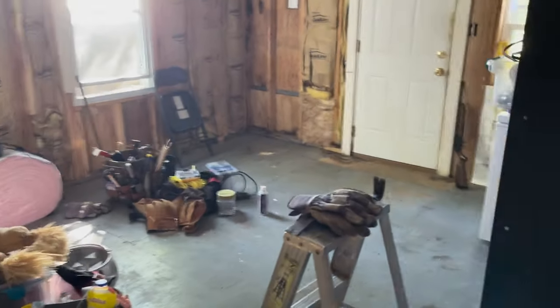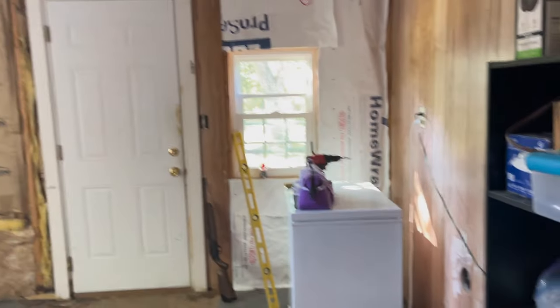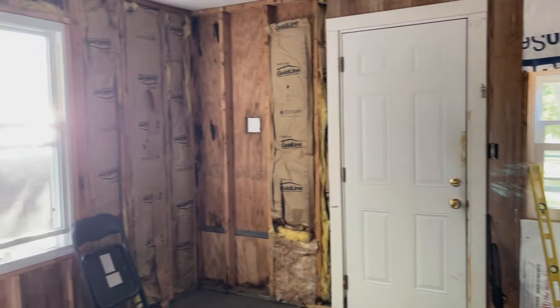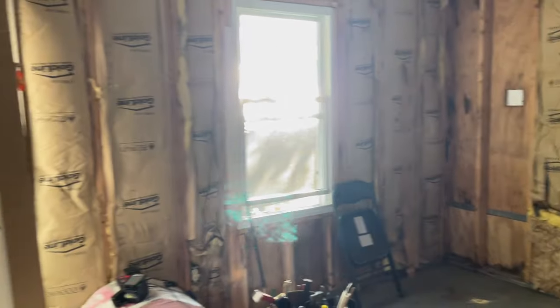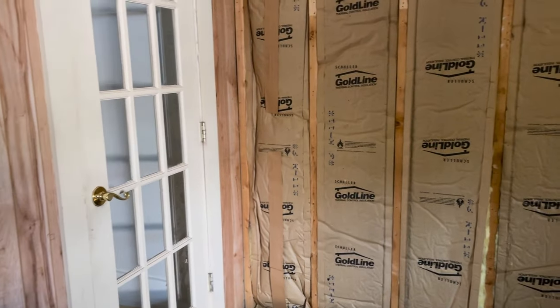Hey guys, Jess here. I'm excited to share with you the journey to mom's new craft room. Mom and dad recently retired and moved in with my grandmother, and they will be retiring here at the home they built. This is an add-on room, a part of the house that was used for various reasons and is now going to be turned into mom's craft room.